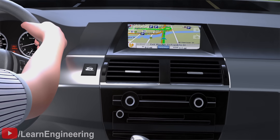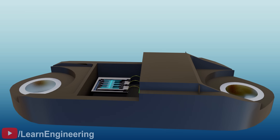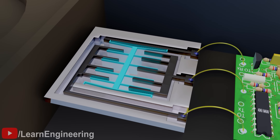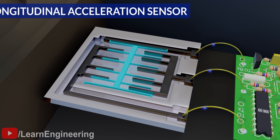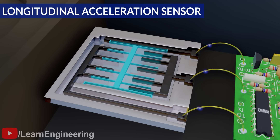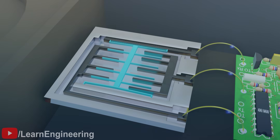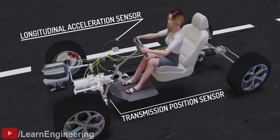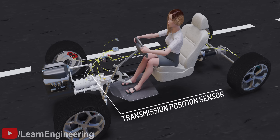Let's improve this design so that the driver doesn't have to operate a switch. A longitudinal acceleration sensor is also used in the design. The longitudinal acceleration sensor is used to estimate the road's inclination, and it works based on the Hall effect. We can obtain the gear position information from another sensor called a transmission position sensor. With the road inclination and gear position information, the HSA can behave intelligently.